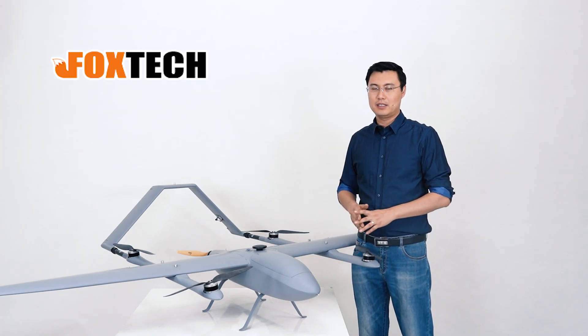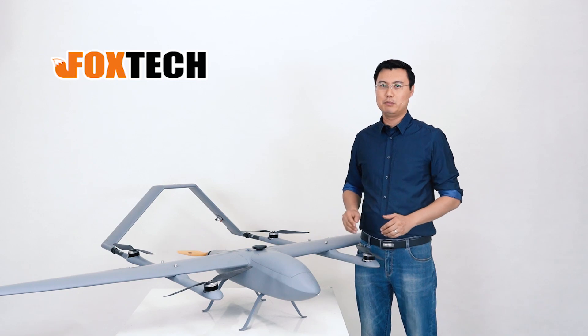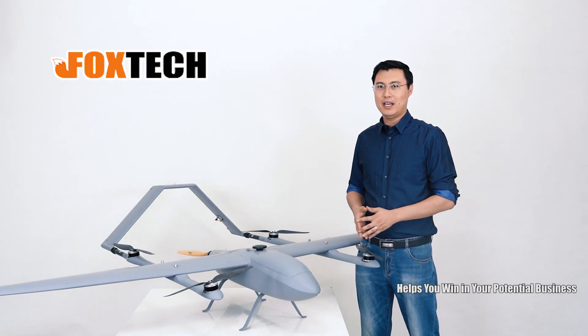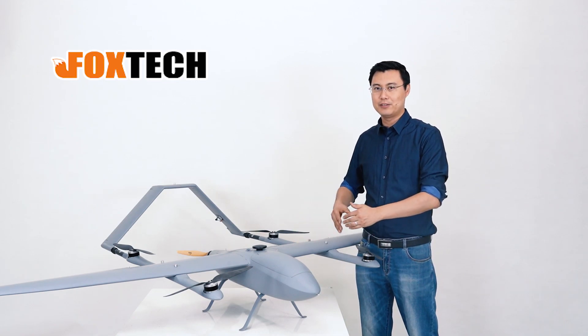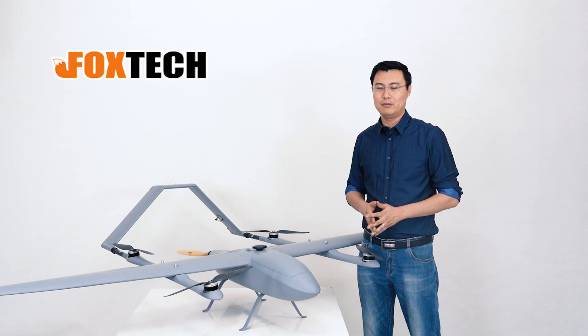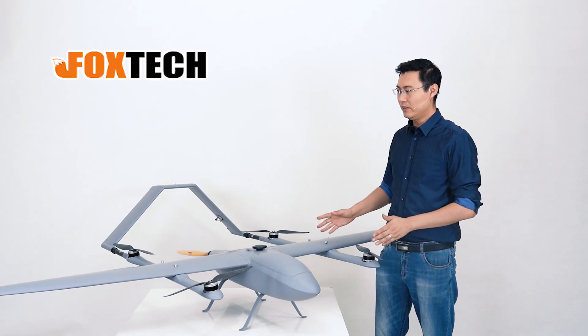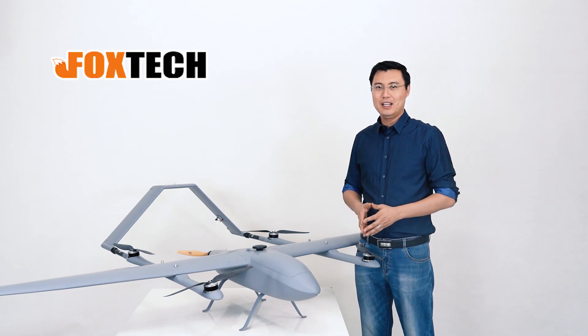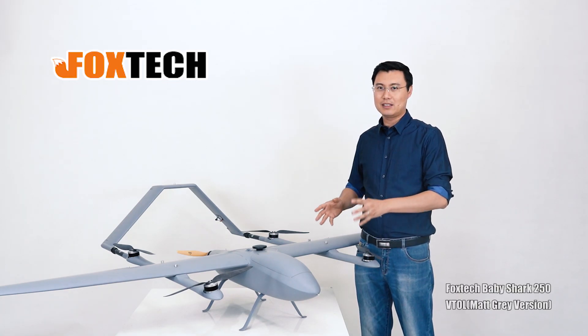The new color also makes the whole drone look much more beautiful and professional. If you want to buy this for a contract, I believe the new color and new design can help you win the contract much more easily. This has been a brief introduction to our new Baby Shark 250 matte gray version.